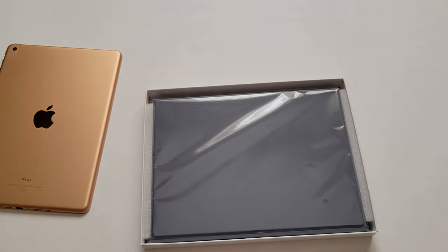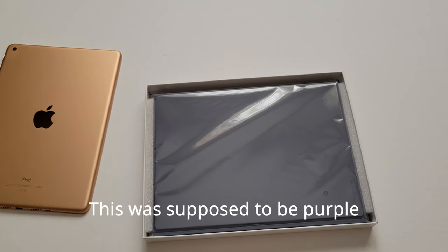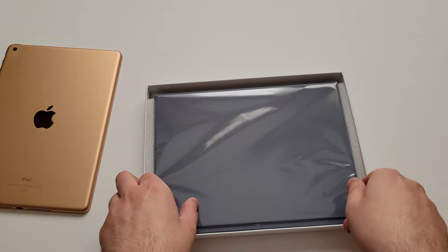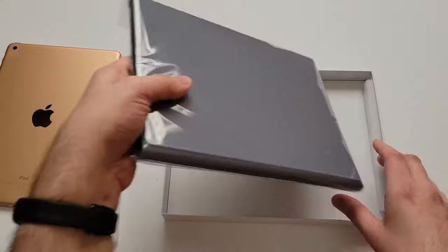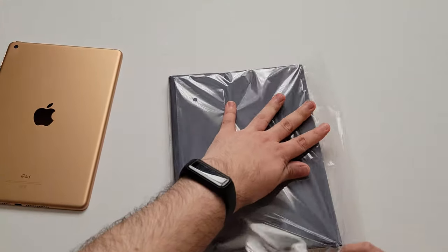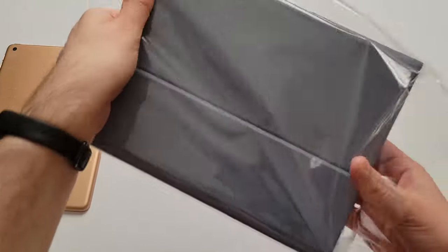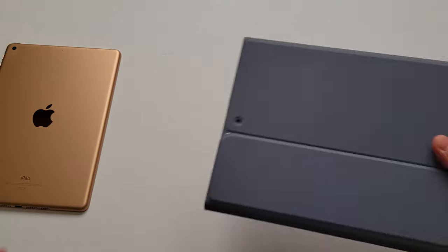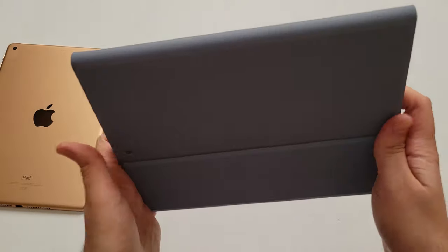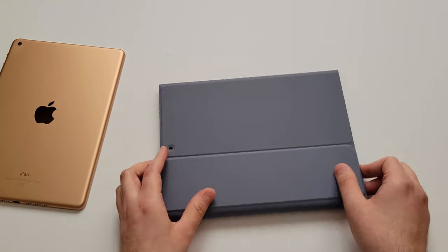Let's open it up. The color is quite different from what I expected it to be. So here I have the purple color, but as you can see on camera, it doesn't look like purple at all. This is more like a gray color.